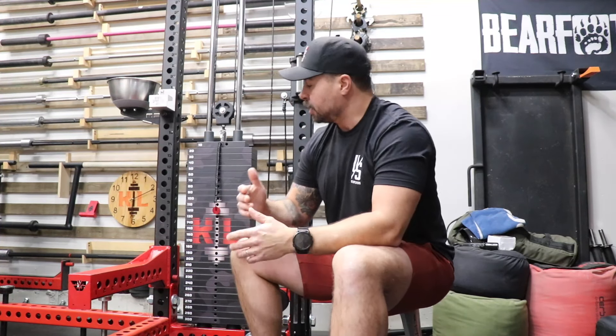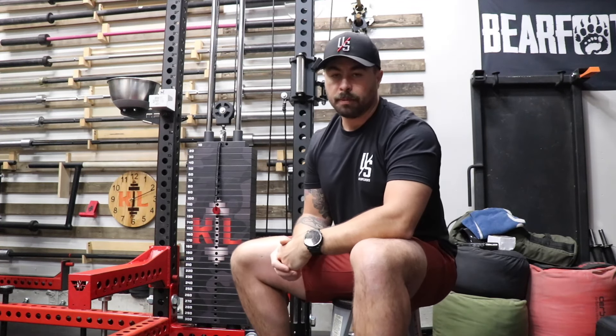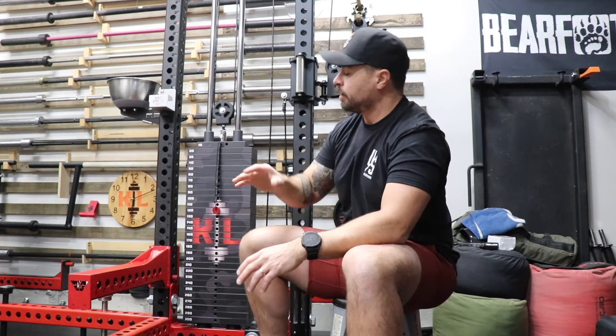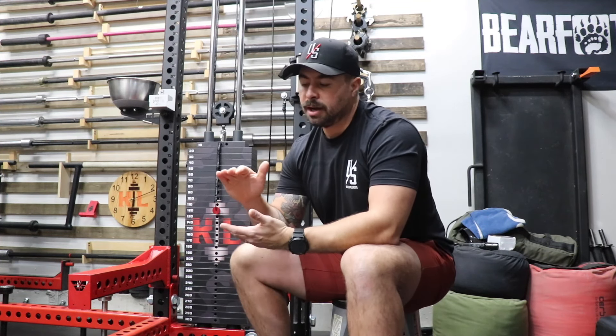Things I like about the Stray Dog Single Stack: one, the somewhat approachable price, especially when you consider that it is American made. The actual selectorized plates are made in China, but you're pretty hard pressed to find selectorized plates made in the USA — there's really just not that big of a market for it, and the price would go up significantly. Outside of that, most everything else on this unit is made in the USA, maybe not the pulleys. It also comes with slotted cross members on the top and on the bottom, and what that does is it easily adapts to most brands of rack. I am on a Surplus Strength Arc Series rack, which comes with its own little nuances.